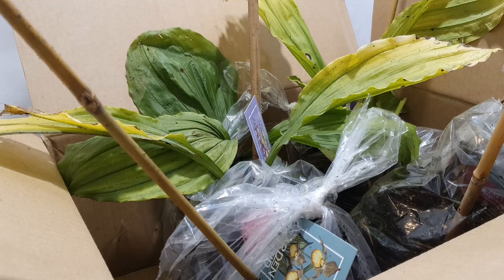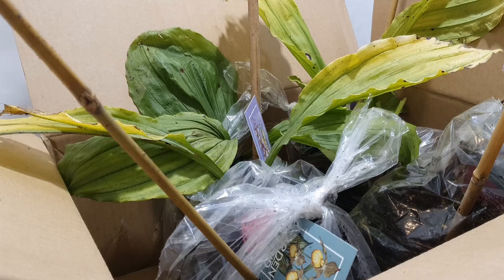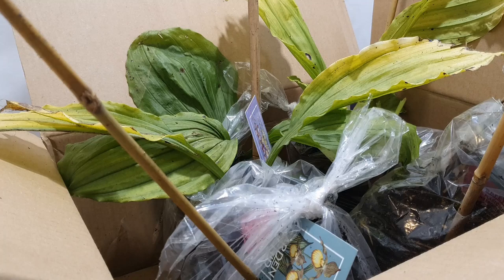These are Calanthes and Cypripediums. They were on sale, I guess because they're currently semi-dormant or fully dormant. They worked out about 11 pounds each from a UK retailer called uGarden, which I hadn't heard of before. With some coupons and the sale they were having, they were much cheaper than buying from a specific orchid nursery.